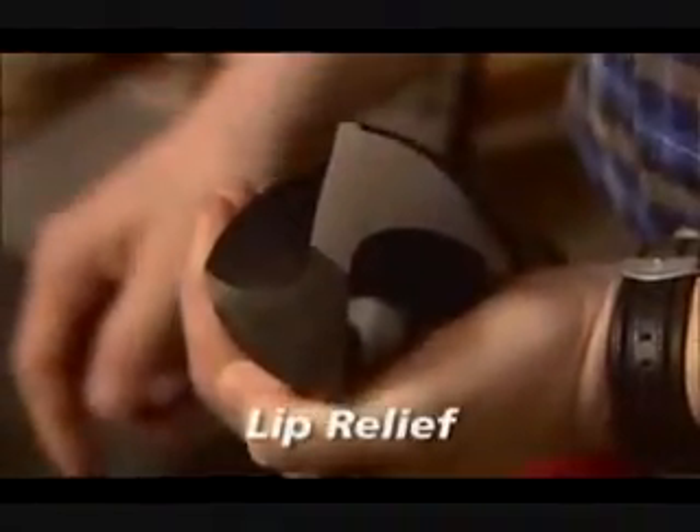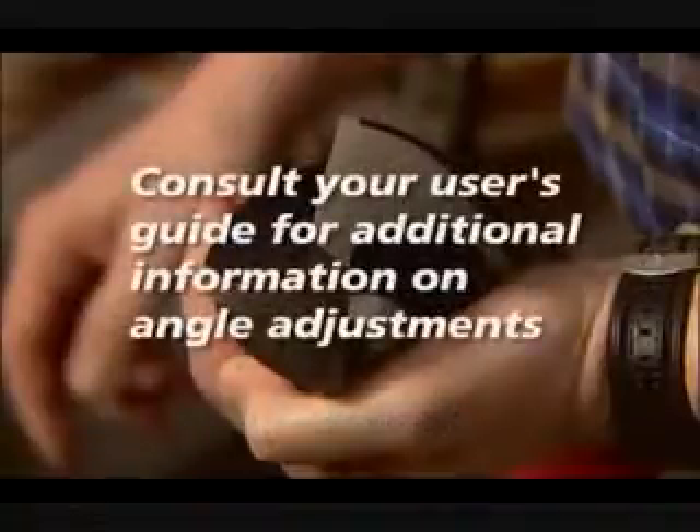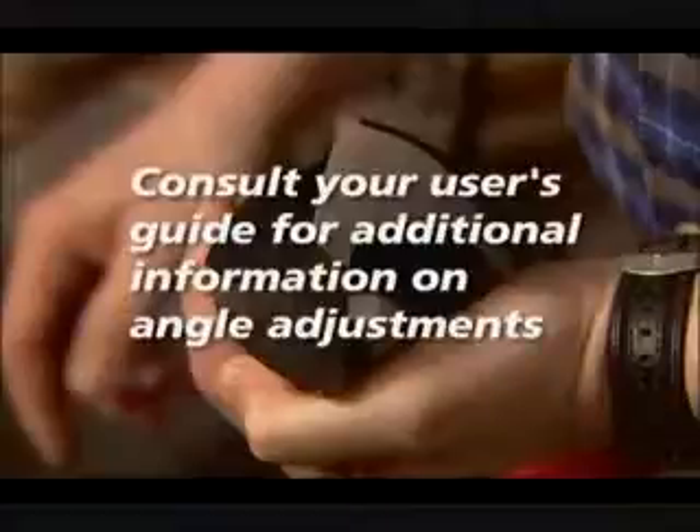You can also adjust the lip relief angle — the angle at which the surface of a drill falls away from the cutting edge. To prevent rubbing, the cutting edge must be relieved to permit the chisel edge to penetrate the work piece. Consult your user guide to learn more about angle adjustments.